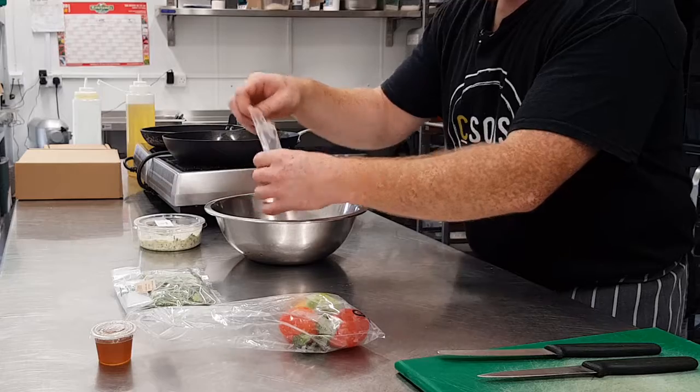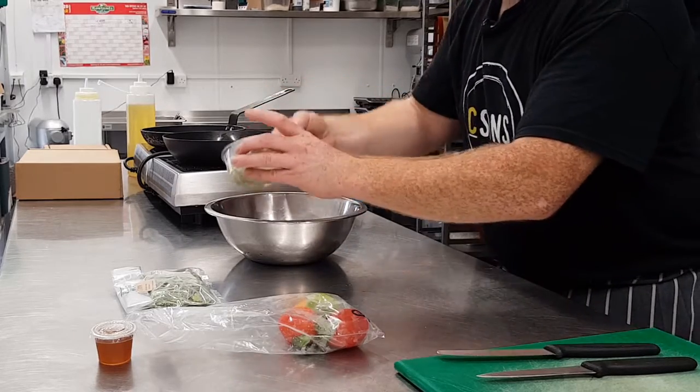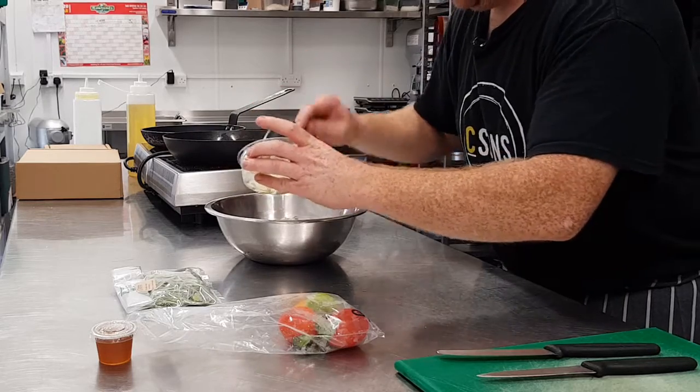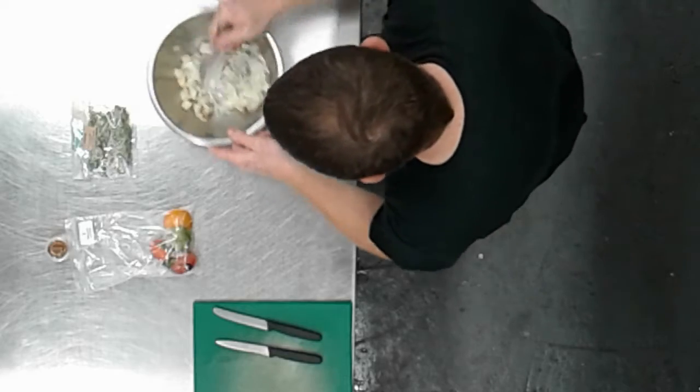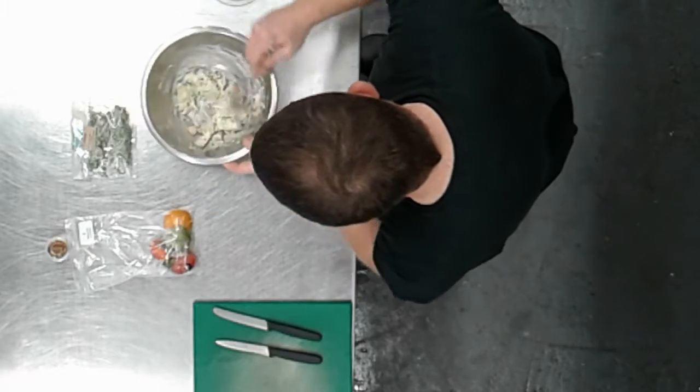Very easy. Potatoes in, and then plenty of this lovely tzatziki. Literally just going to mix that together.